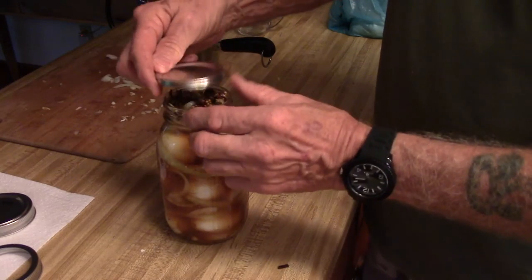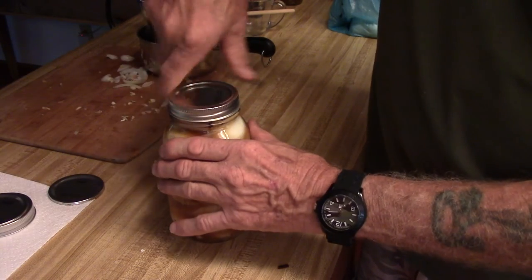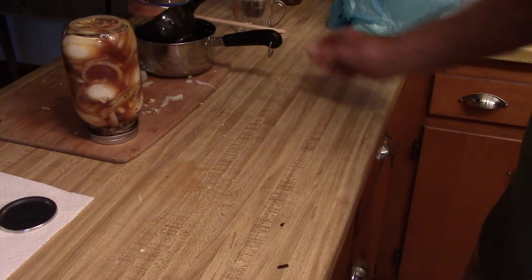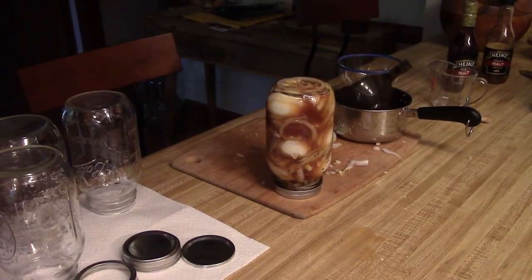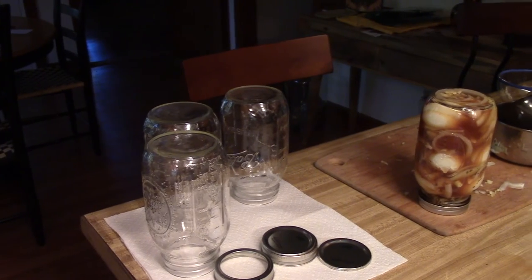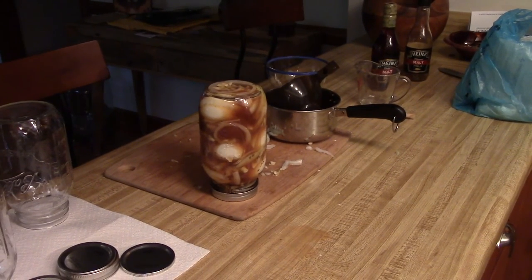Now I just take my lid, place it on top with the ring and tighten it down. I'll turn it upside down and let it sit and cool that way. I'm going to let it cool down, then put it in the refrigerator and take a magic marker to mark the date on it. I'm going to be doing some more of this — maybe I'll try a different vinegar next time, though I do like the malt vinegar. So here's another recipe you might want to try. Have a good day!